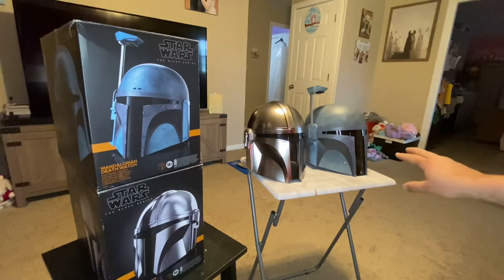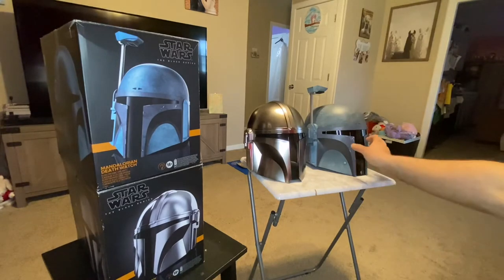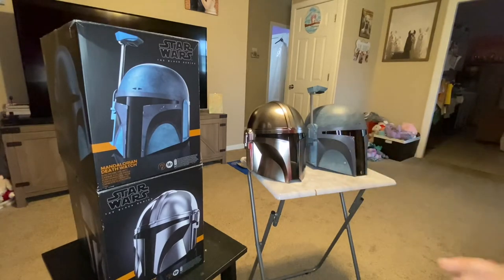I think it looks very, very good. It kind of almost reminds me of Boba Fett — it's a different color scheme, so it's not Boba Fett, obviously. But I think it looks really, really good. You can see it's wider right here — it is different, definitely, from the Mandalorian helmet. They're both Mandalorian, but this is different from Mando's helmet.